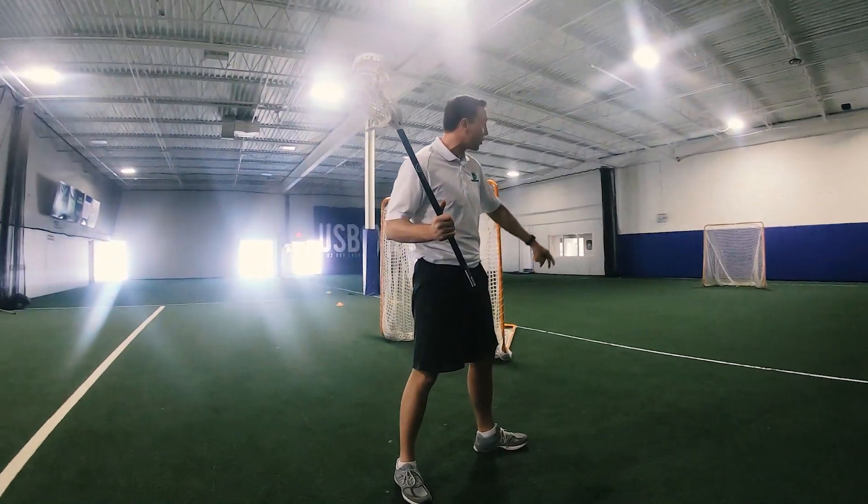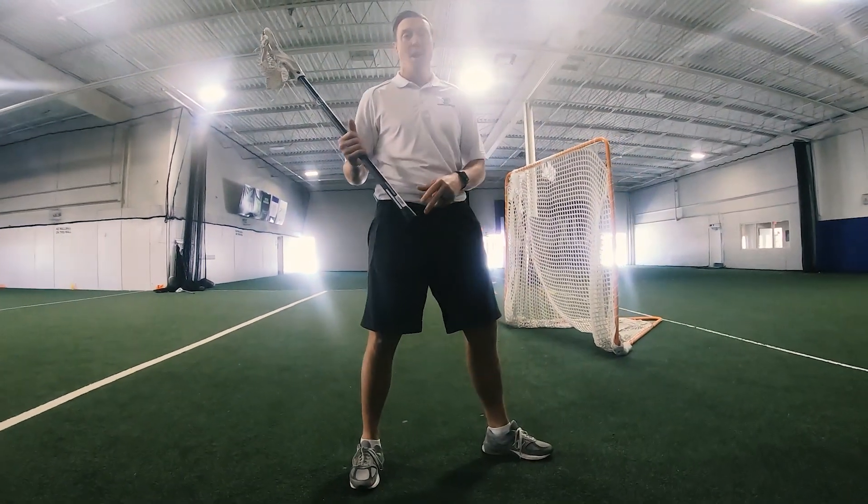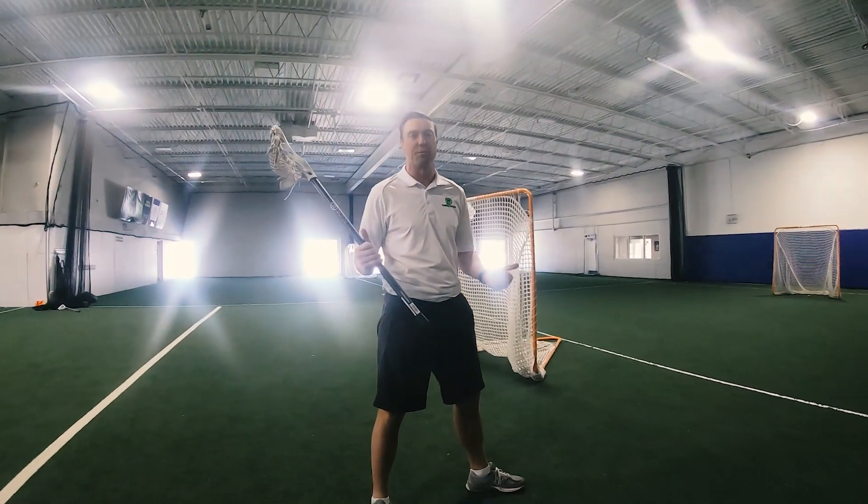First thing: foot placement. Make sure we have our opposite foot forward. We get in this position we call standing on the surfboard.